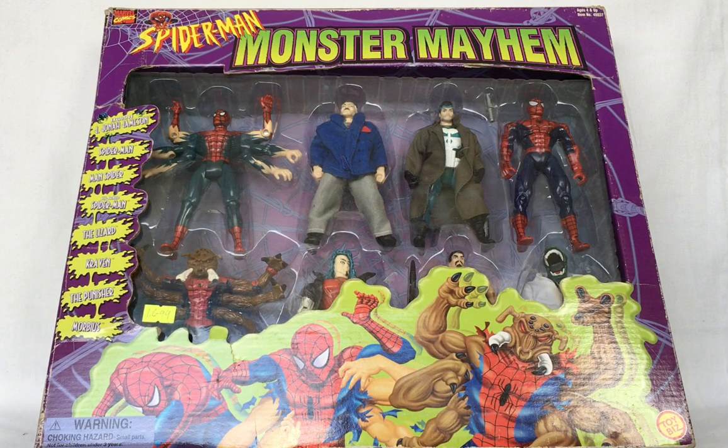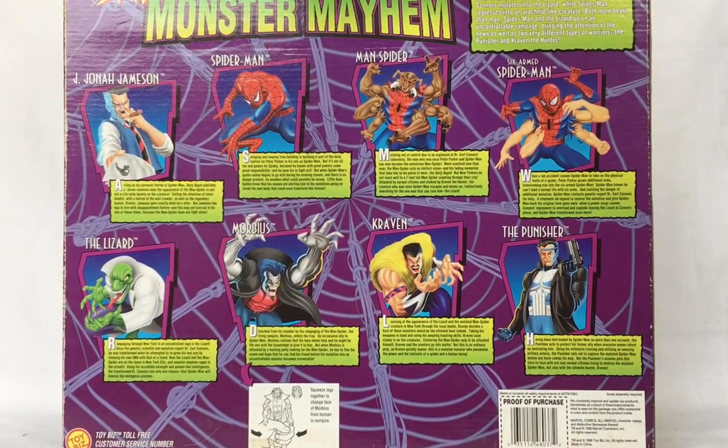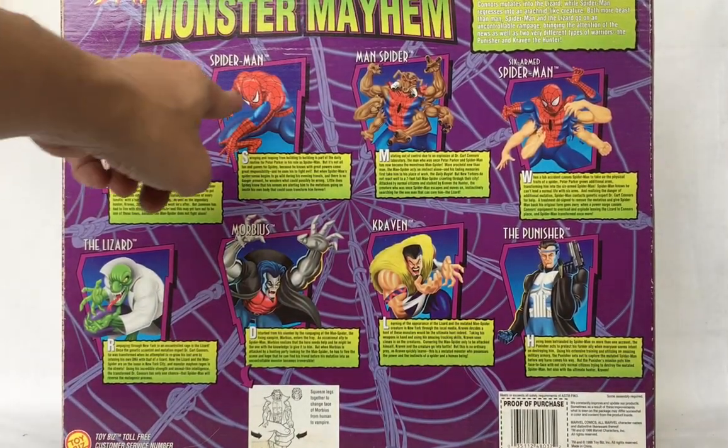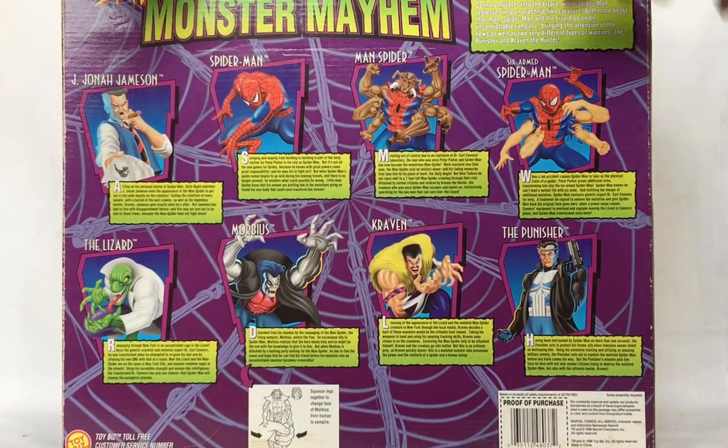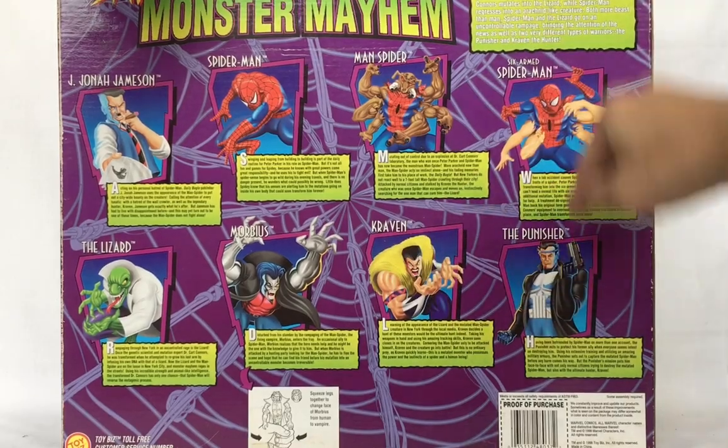Hello, welcome back. Today we're going to look at the eight action figures from Spider-Man Monster Mayhem. This was released by Toy Biz in 1998, in line with a story wherein Spider-Man had six arms. On the front and back of the box we have J. Jonah Jameson, Spider-Man, Man Spider, six-armed Spider-Man, Lizard, Morbius, Craven, and the Punisher. Let's look at them one by one.